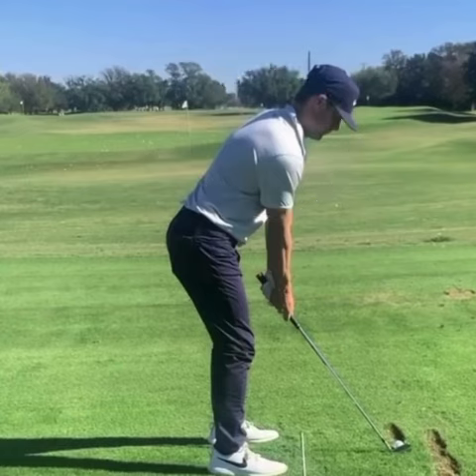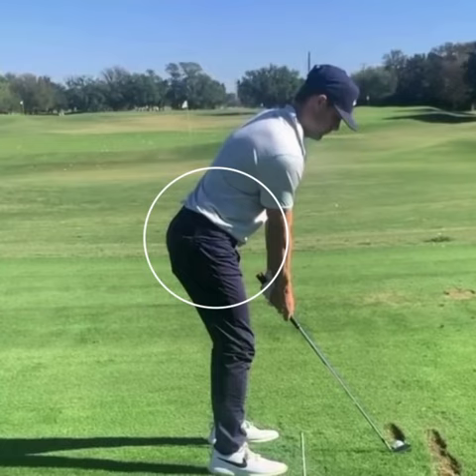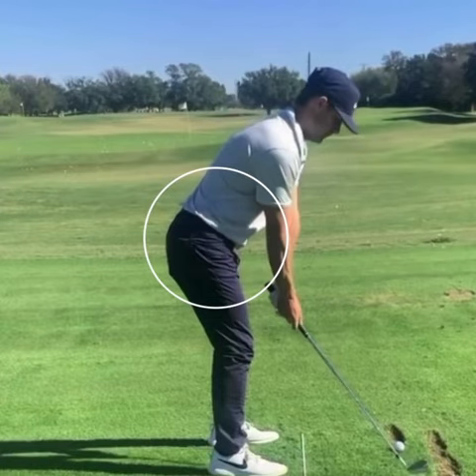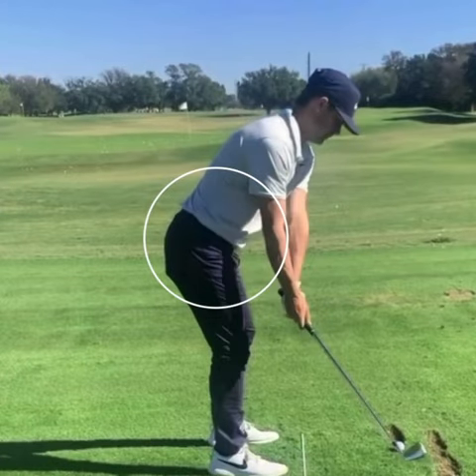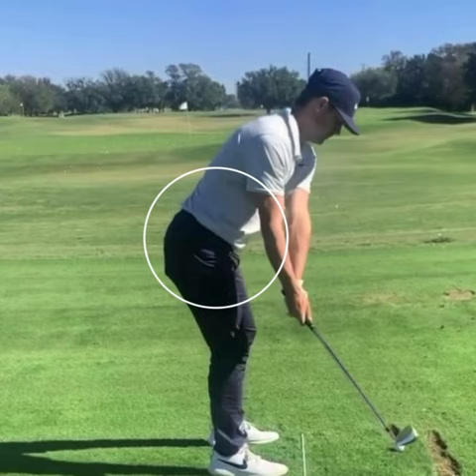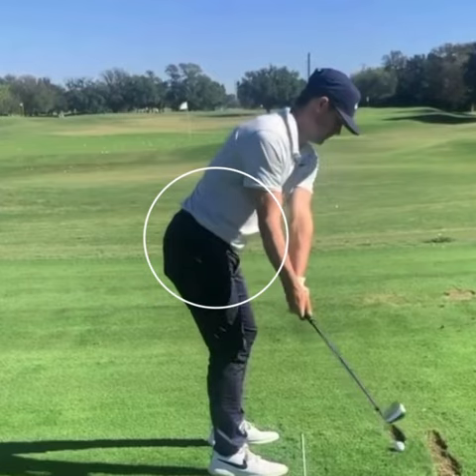What I really want you to focus on is what his hips do throughout the takeaway. We talk a lot about sequencing the downswing properly, but you can't sequence your downswing correctly if you don't sequence the takeaway correctly. As he starts rotating his upper body away from the ball, you can see his shoulders are definitely rotating, but the lower body is really staying nice and quiet. So what he's doing here is he's creating that separation between his upper and his lower body.